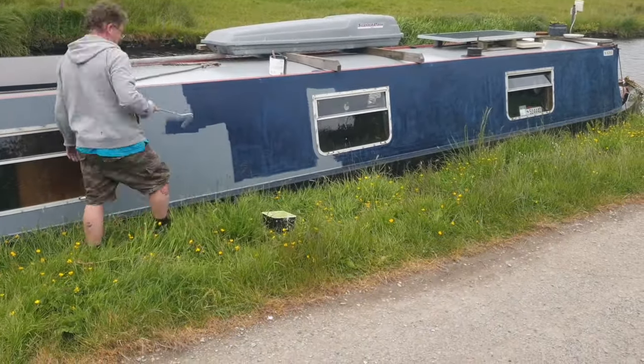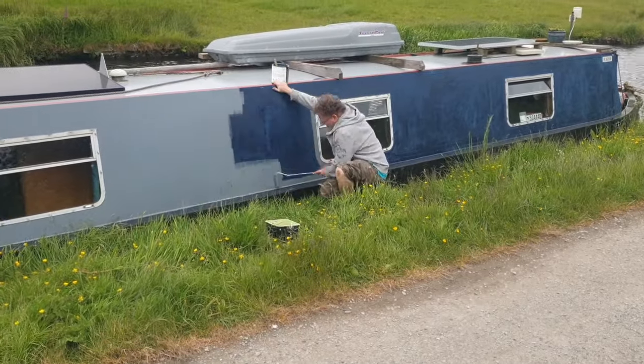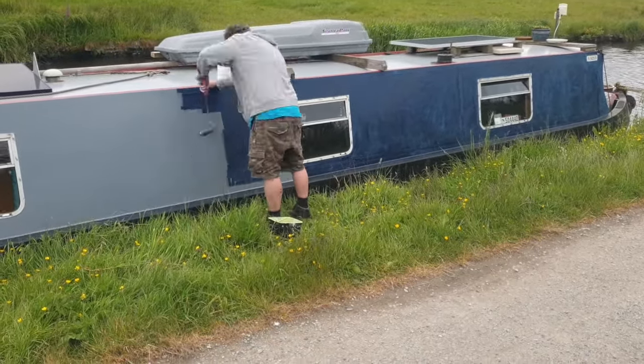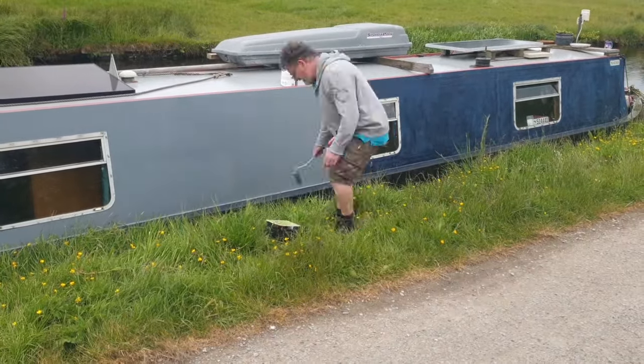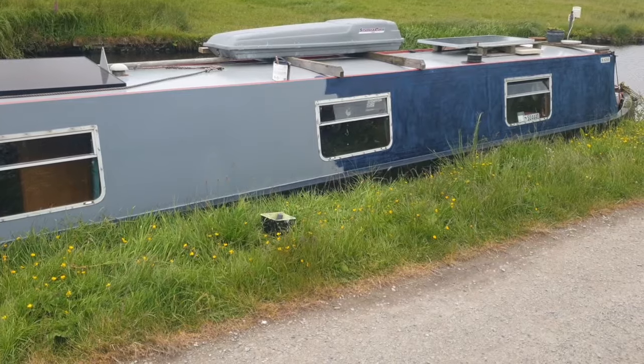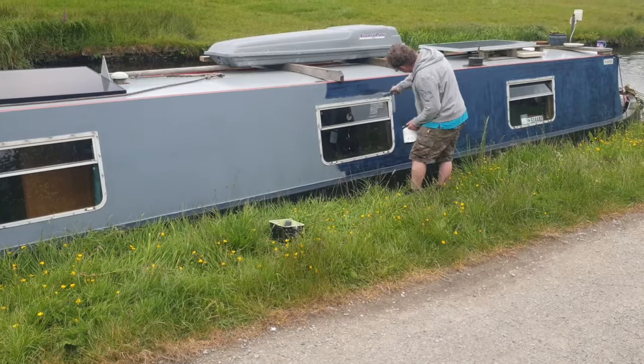The paint that's underneath is actually pretty solid so there was no need to take it back to bare metal. I actually only coated this up last year if you remember looking back on the videos, and I'd gone over the old paint so there was no peeling or anything like that. So I didn't need to do that much prep really.